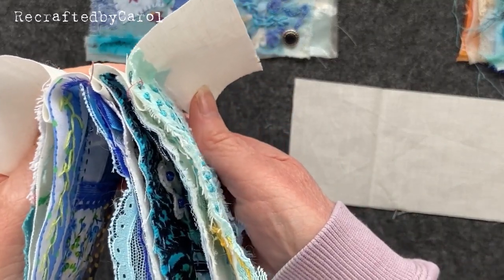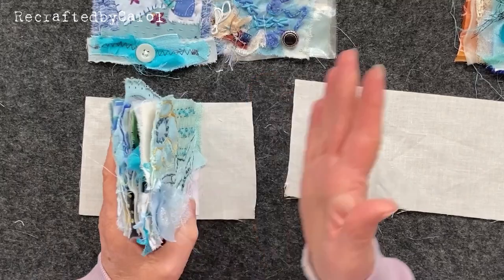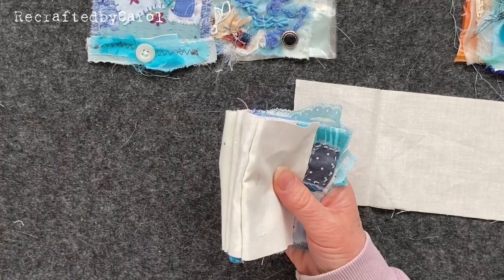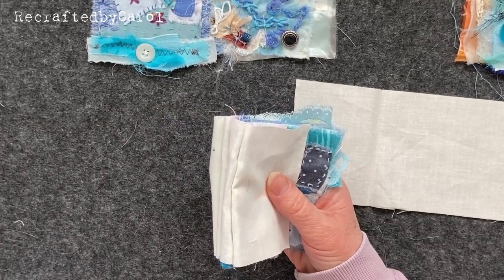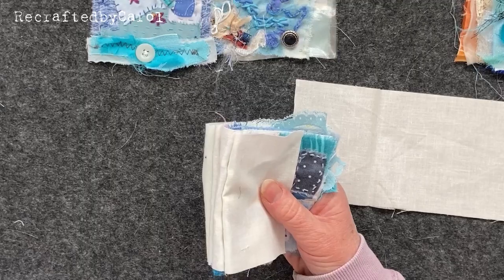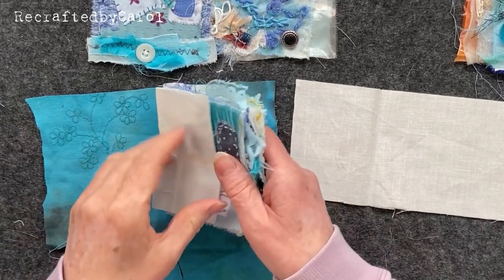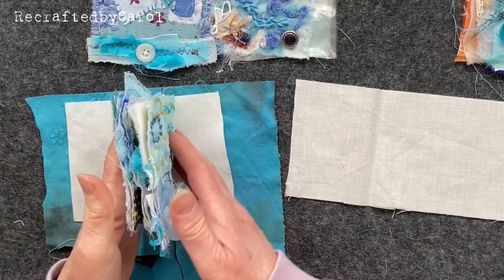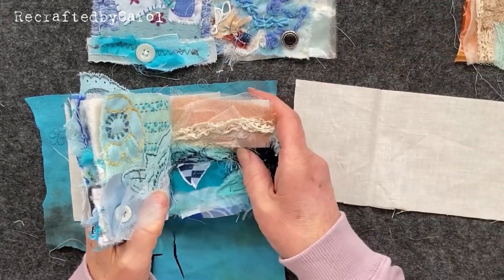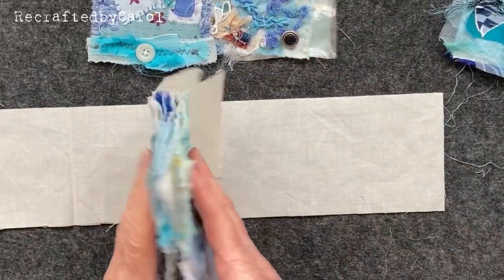So now we need a cover. You can use anything - if you've got some fabric that you want to use as your cover, just grab some. Say you wanted this to be your cover, cut it down to four inches and then you can put this on the front, and then you could put your pieces maybe there and there. Because I'm doing that, I'm going to use this again.